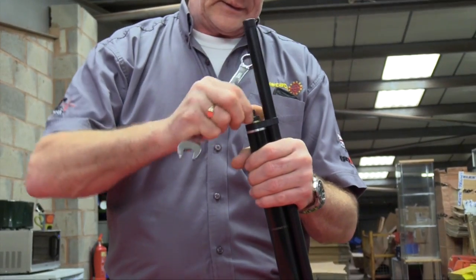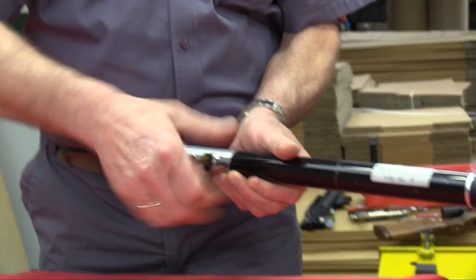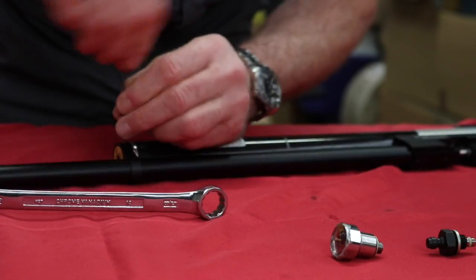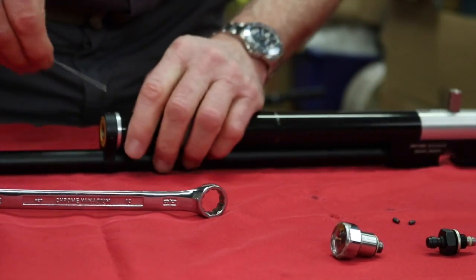Day-State dealers can strip down a rifle using tools provided by the company to repair these common problems and replace seals. To get to the main valve assembly, first the front filler valve and pressure gauge should be removed, along with the housing around the filler valve seal area.